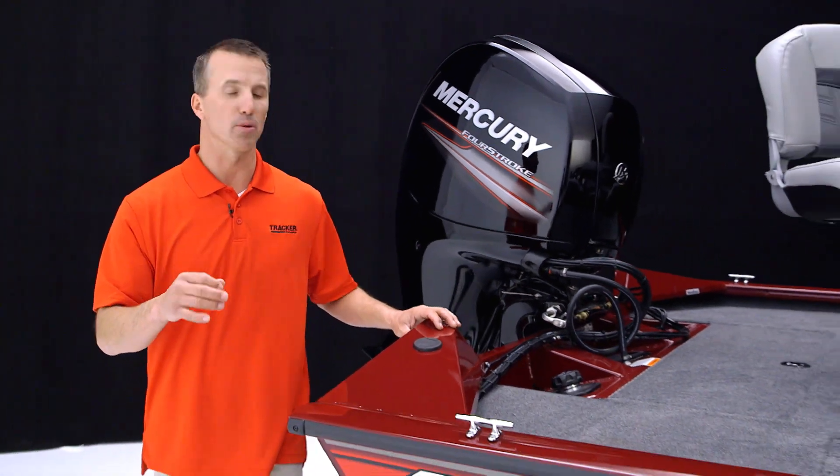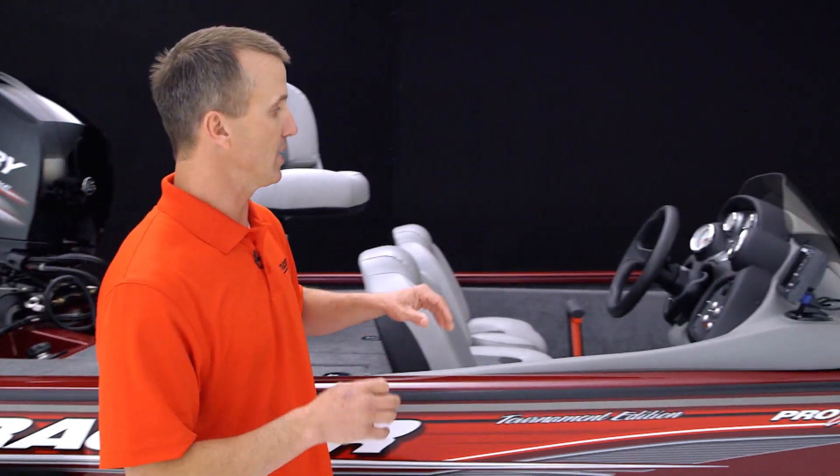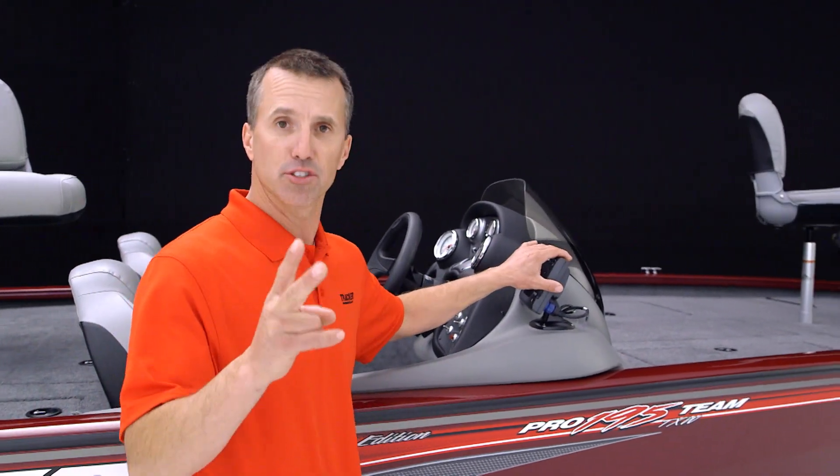The Tracker Pro Team 195 TXW Tournament Edition has a bundle of premium upgrades over the standard Pro Team 195. For example, it has three batteries and a three-bank built-in battery charger. Up here on the console it has a BayStar tilt hydraulic steering wheel and one of the two Lowrance Hook 5 fish finders.